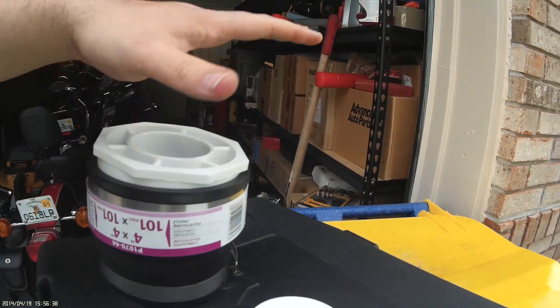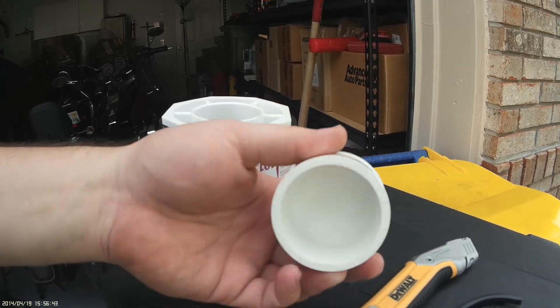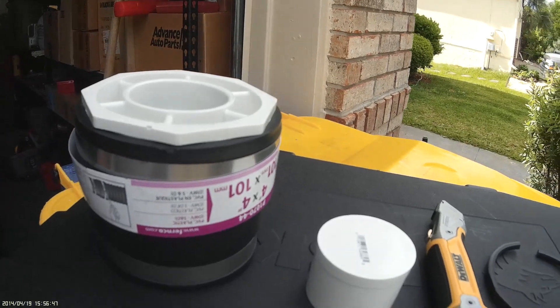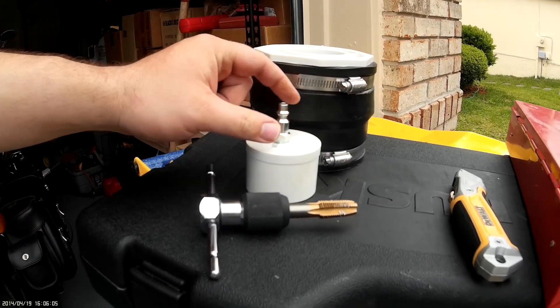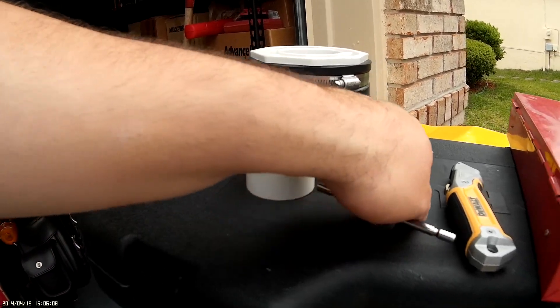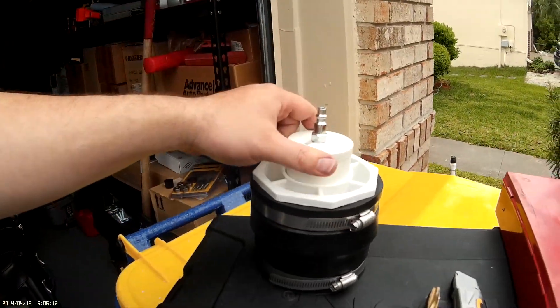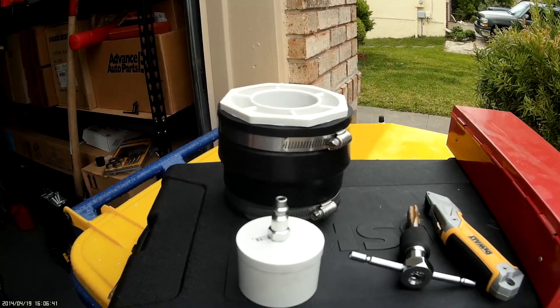We've got to drill a 7/16ths hole here and then tap this with our quarter NPT tap. Drill and tap, get your air fitting in there, tap out your quarter-inch NPT. There we go — DIY pressure tester. Total cost, $15.